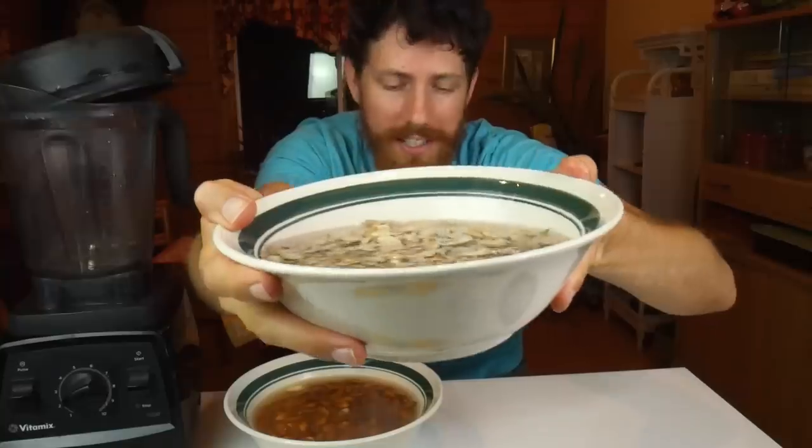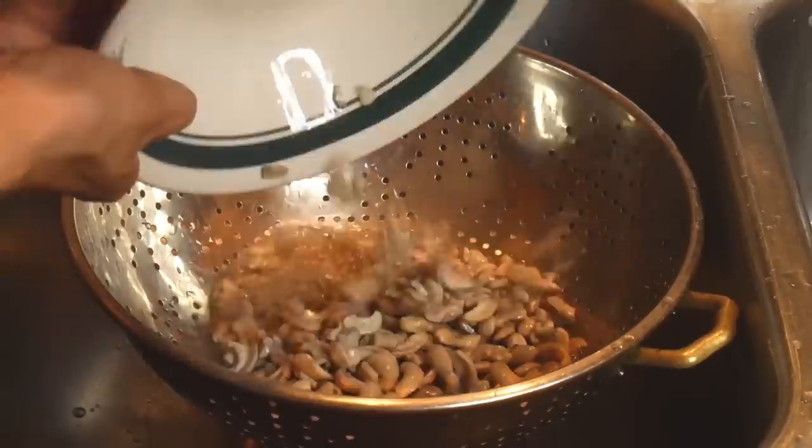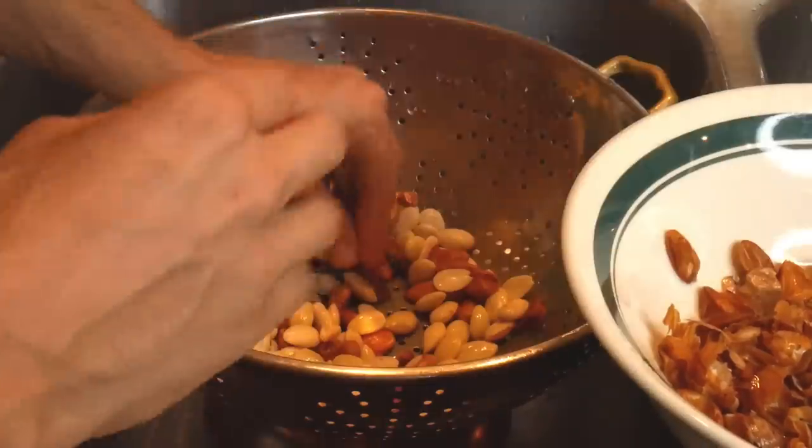They took about six hours until the almonds were ready to peel — you just squeeze them and the skin shoots off. The cashews are ready too, and now they're almost getting too mushy, so it's time to drain these guys. First I have to squeeze all the individual little peels off. I've pretty much done all of them, so I'm going to go ahead and drain both of these bowls. Here's a crazy idea: maybe just get blanched almonds next time.